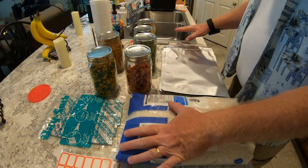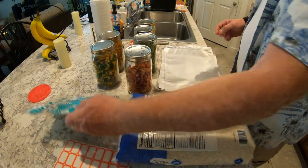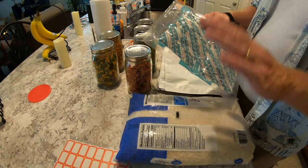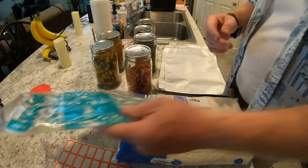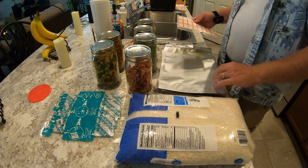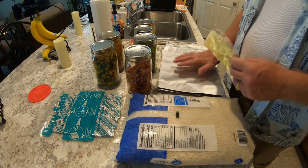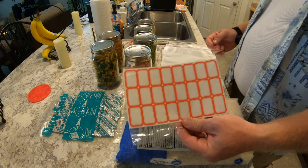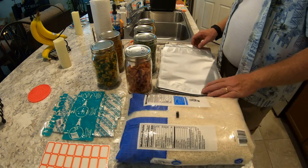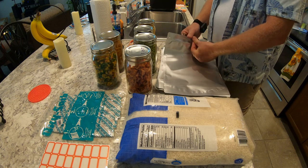Okay, so as you can see here, we have our Mylar bags and we have our oxygen absorbers. These are the big ones — 500cc's. You can get them in different sizes. If you do your research, you can find different companies. I'll try to put a link in the description for these Mylar bags I purchased. They give you great little stickers that you can put on the outside to label everything. So you just take your Mylar bag and open it up.